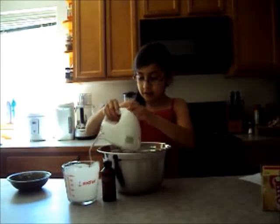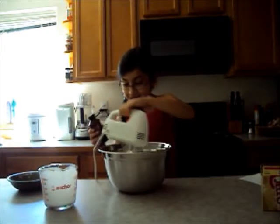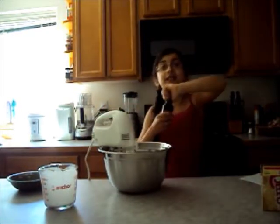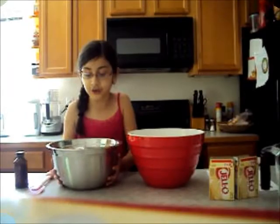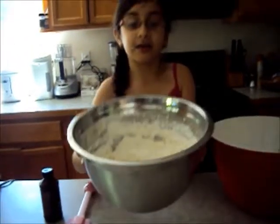Now we're going to add the vanilla extract. We need one teaspoon and we're back in. Now I'm going to show you the entire bowl — that's what it looks like once you're done beating.